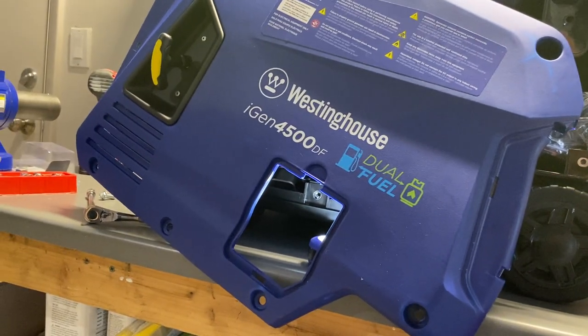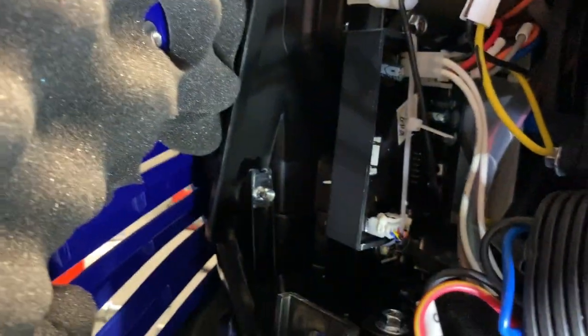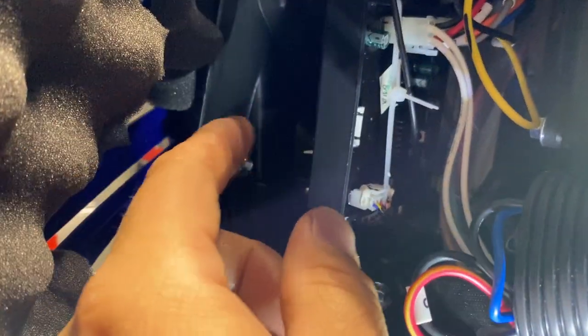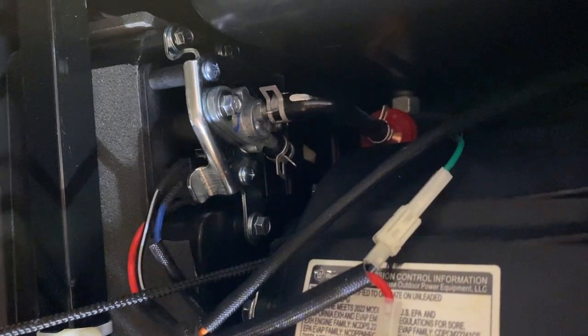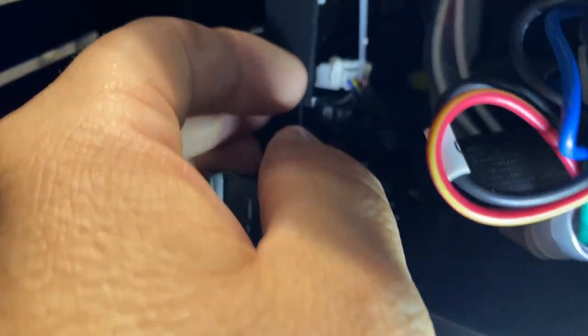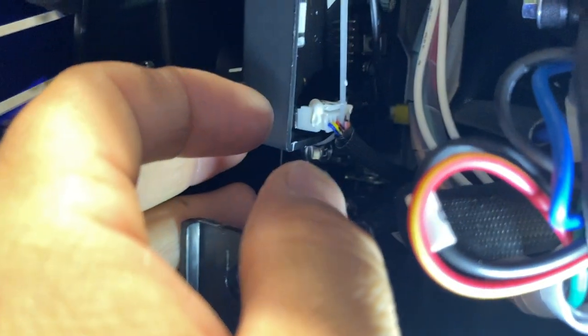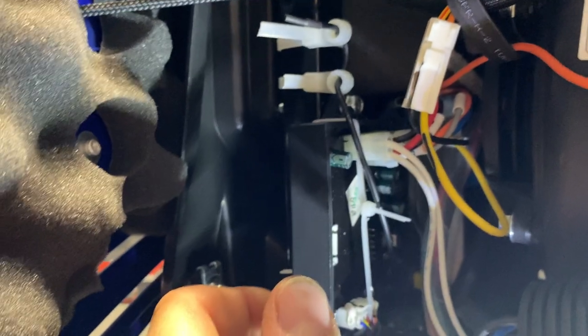Back to this — this is their fix. Right here is the connector that was coming loose. It was coming loose right here, then popping and working its way all the way up into here, just hanging out somewhere up in there by the fuel filter. People were having to fish it back down through and reconnect it. Now, obviously, Westinghouse is putting a zip tie on this — once they snap everything together, they put a zip tie in between the wires to hold the connector to the frame.